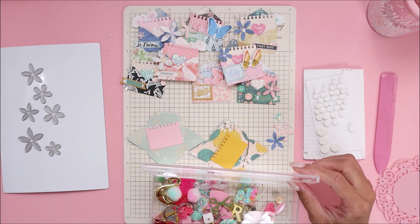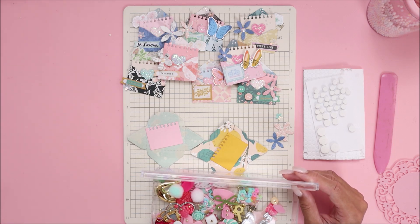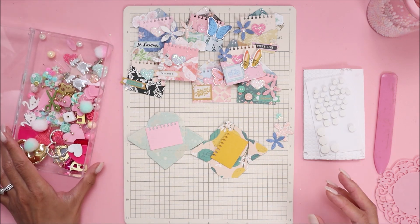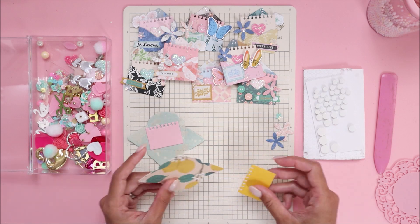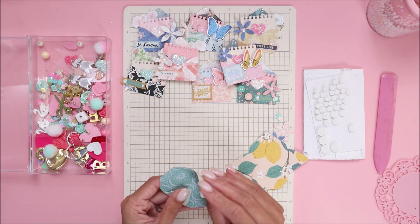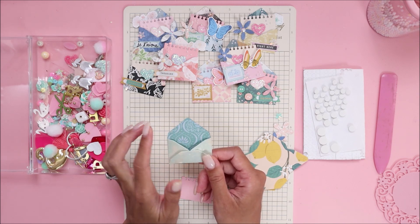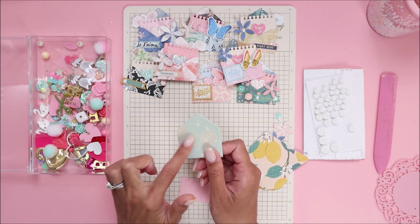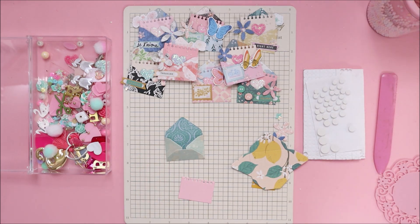It looks like I only have one sequin so I'm going to have to grab another one off camera — I'll be digging through this mix of stuff from Marshanna Designs, which I've done an unboxing on. Let me go ahead and put these envelopes together. I'm just going to fold these ends. Because the paper is going to go in here and I'm not going to shut the envelope, I'm not going to fold the top flap — that way this part isn't flimsy — so I'll just leave that as is.